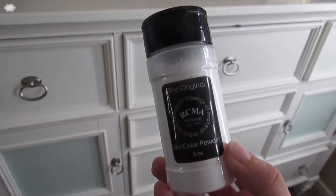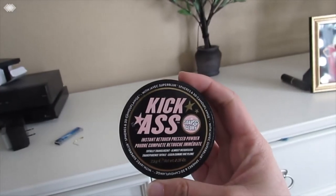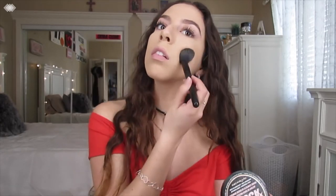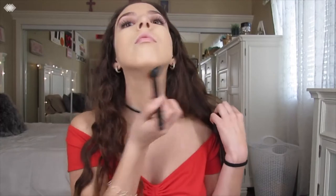Right after that, I like to use my e.l.f. blush brush and dip that into my RCMA No Color Powder. I don't really like to bake anymore because I have combo skin and it gets really dry and cakey. So I just like to sweep that under my eyes to get a nice matte-looking finish, but not too matte. Next, I like to go in with my Soap & Glory Kick-Ass Instant Retouch Powder and just add that all over my face where I didn't powder yet — on my cheeks, my chin, my nose, my forehead — just to set the rest of the face. I don't want it to be too cakey or too dry, so I just set it a little bit.